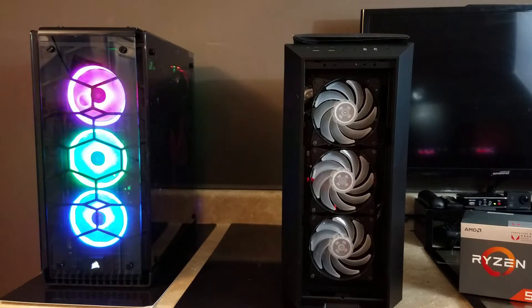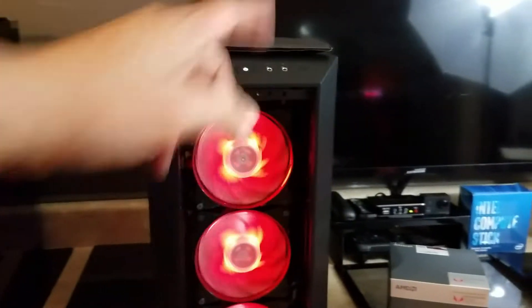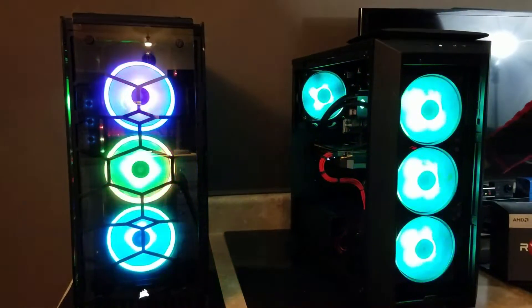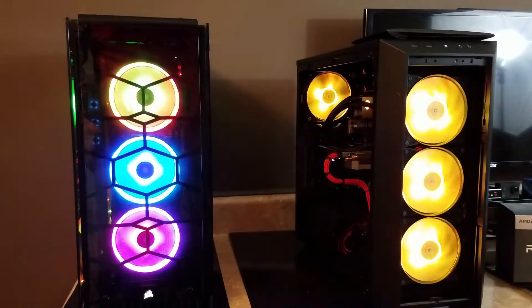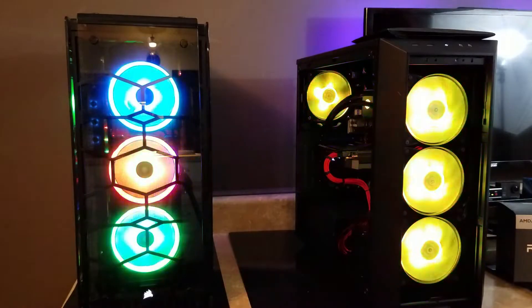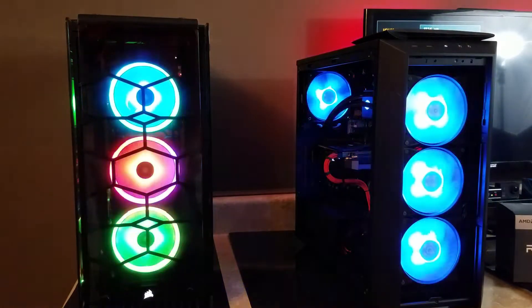It is a Ryzen 5 2400G, overclocked to 3.92 gigahertz per core. He's got an Nvidia GTX 1070 Ti, and I just installed 16 gigs of RAM. Initially the builds I was selling last week came with eight, but while eight will get you going, 16 gigs will allow you to take advantage of dual channel and greatly increase the bandwidth and speed of just about whatever you're working on or playing.